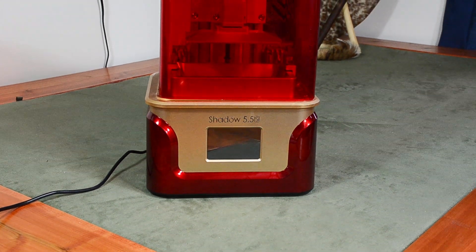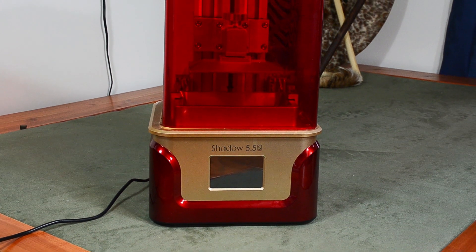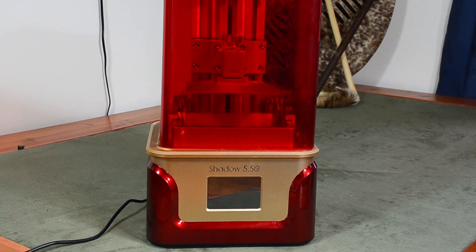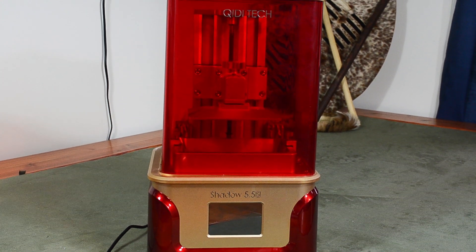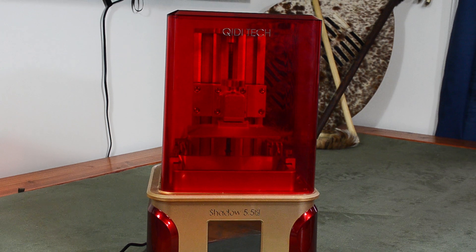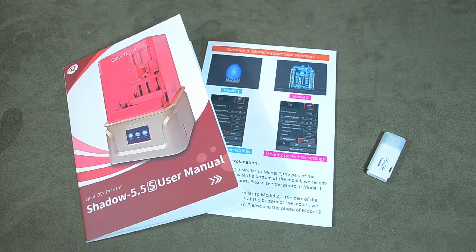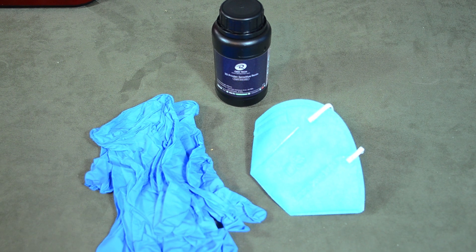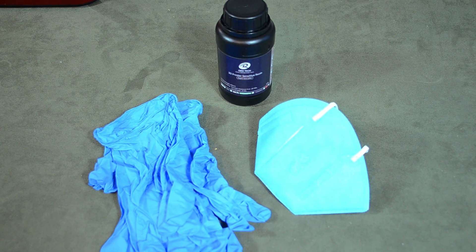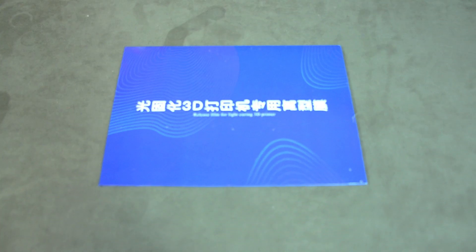Quidditec packs a lot of stuff into the box, and does it very well. You of course get the printer itself, which I think looks fantastic. The styling on this unit makes it look like the Shadow would be right at home sitting on Tony Stark's workbench. You also get a manual, power cord, some basic tools for assembly, some tools that you'll use for printing, nitrile gloves, and a mask that you should always use when handling resin, a 250 gram bottle of resin, and a spare FEP film.